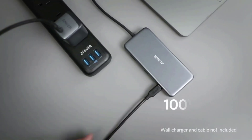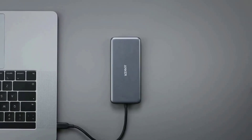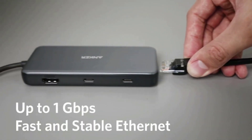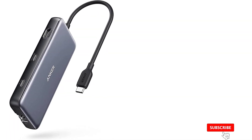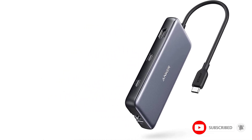Unusually for hubs like these, you get a 60Hz refresh rate at 4K resolution from the HDMI port. Most top out at 30Hz, which makes for a less smooth viewing experience. The only real downside is that you can't charge from the USB 3.0 ports or the USB-C data port, so this isn't the answer for powering a bunch of devices at the same time. For almost anything else, however, it's the way to go.